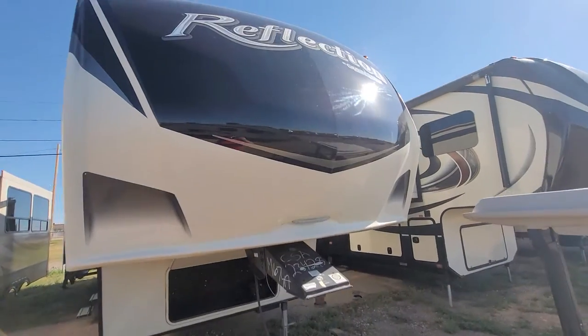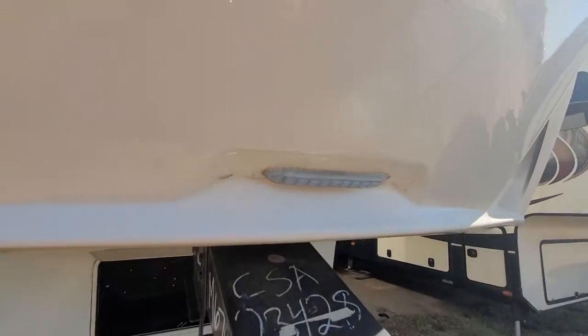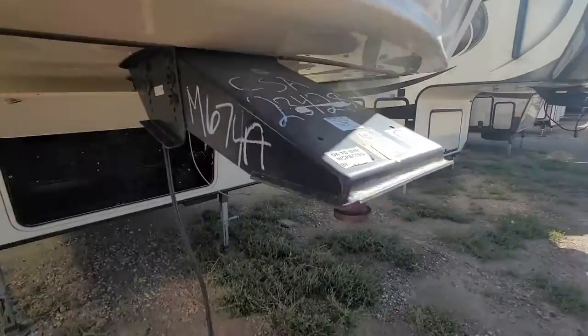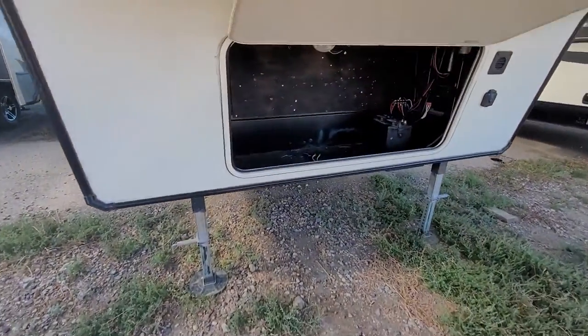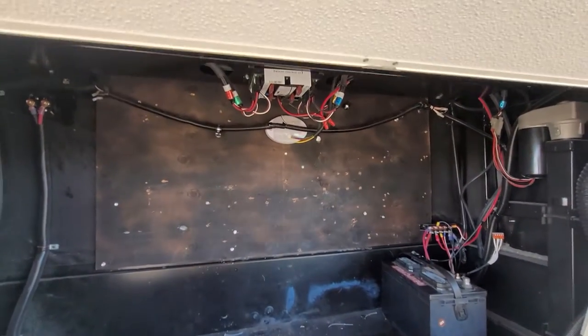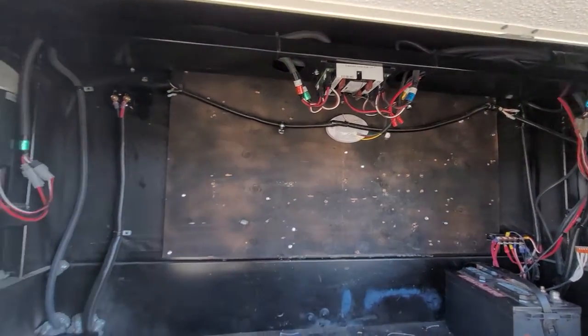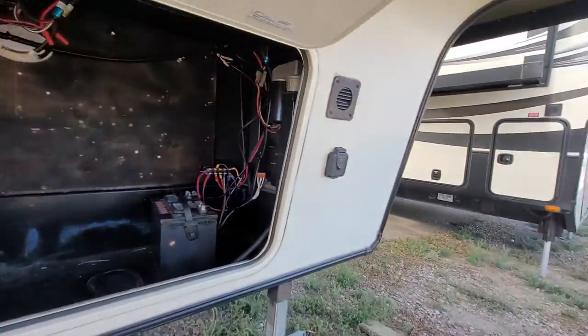Starting at the front, of course you have your full fiberglass body painted front cap. LED lighting for docking when you are hooking up your fifth wheel. Plenty of storage up front. You can see you've got your battery in there, lots of room, there is a light in there too. And then of course your power stabilizers at the front here, with motors on both sides.